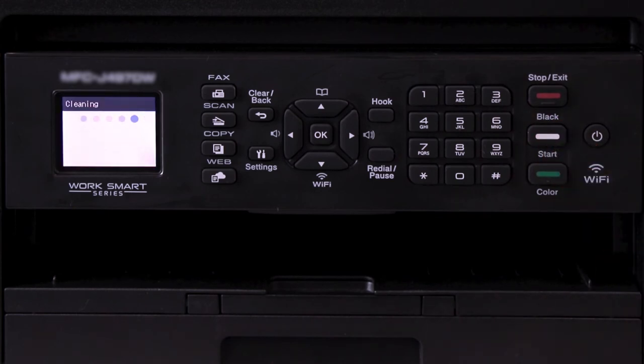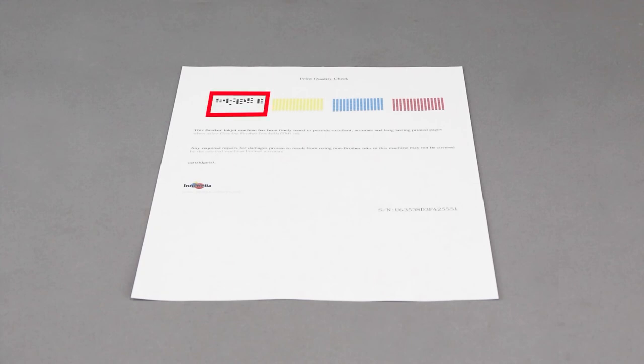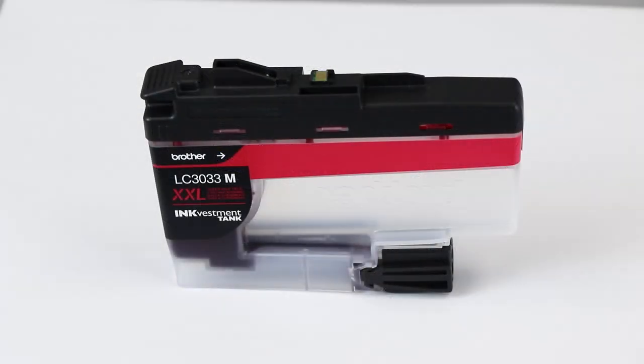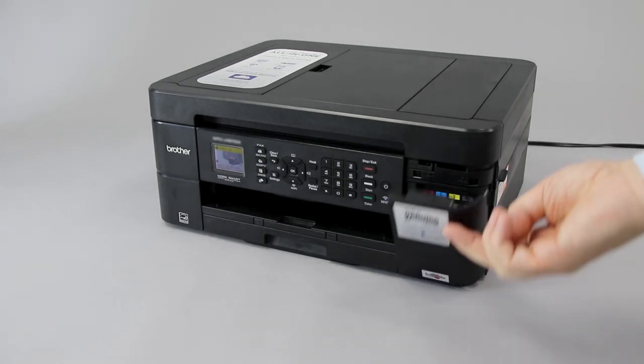Otherwise, you'll need to perform the initial purge again. Once the purge is completed, print another quality check sheet and check for missing dots. If there are still dots missing, you'll need to verify ink compatibility. Open the ink cartridge cover and press the lock release levers to release the ink cartridges that correspond to the missing colors. Remove the selected cartridges and verify that they display a Genuine Brother Ink Investment Tank logo on each label, and verify that a green identification chip is mounted to the top of the ink cartridge. Replace any non-Brother cartridges found.